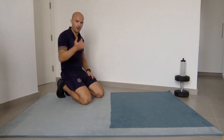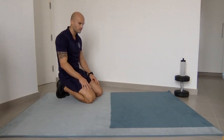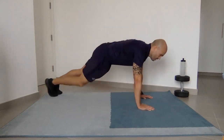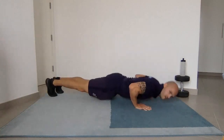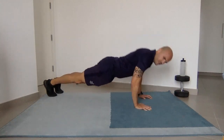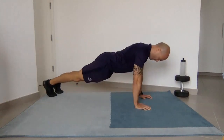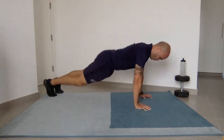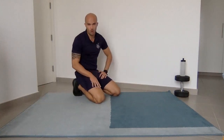One final set, ten repetitions — and I'll pass you over to Mr. Gareth. Remember, take your drink when you need it. Let's finish off the set, let's go. Ten, nine, eight, seven, six, five, four, three, two, one. Good job, take a water break. I'm going to pass you over to Mr. Gareth.